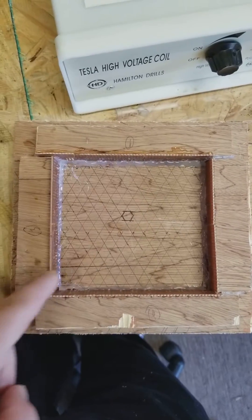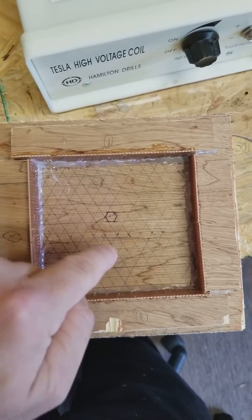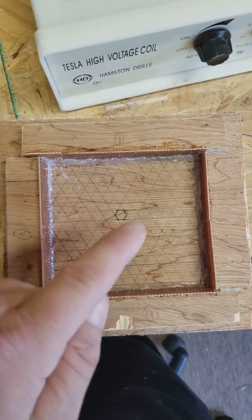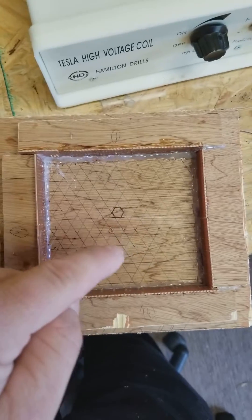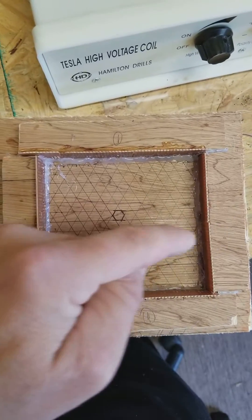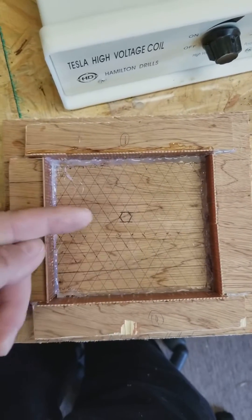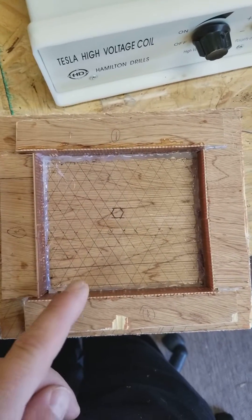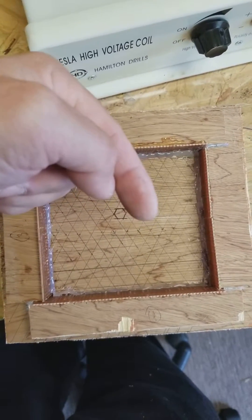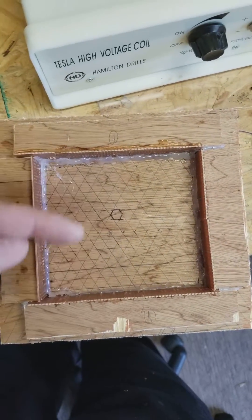The wiring goes like this: the first wire goes up and coming back down, making a magnetic field in this direction. From the other direction it makes a magnetic field the other way. The second wiring makes its magnetic field like that, and the third one like that.